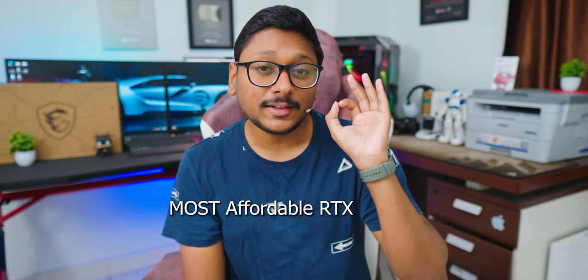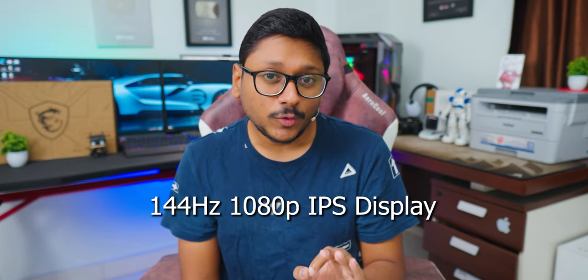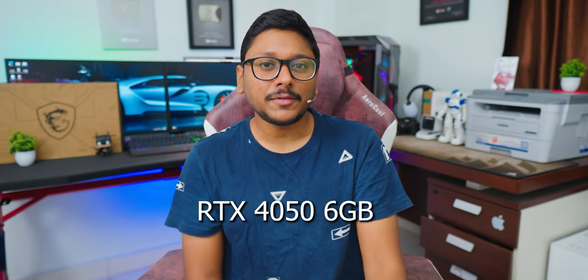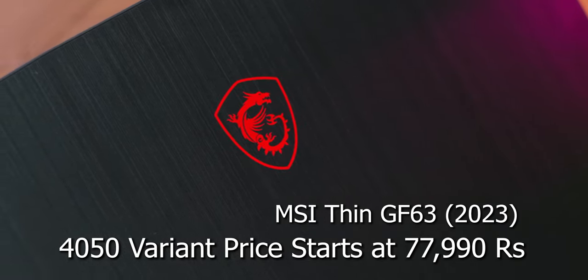We've done so many gaming laptop reviews on the channel and lately I've been getting comments asking to cover some affordable 40 series laptops. In this video, we have one of the most affordable RTX 40 series gaming laptops from MSI — the all-new MSI Thin GF63. It packs a 1080p 144Hz IPS-level display, up to Intel 12th Gen i7 CPU, and RTX 4050 60W edition GPU. Pricing starts at around 77,990 rupees in the Indian market.